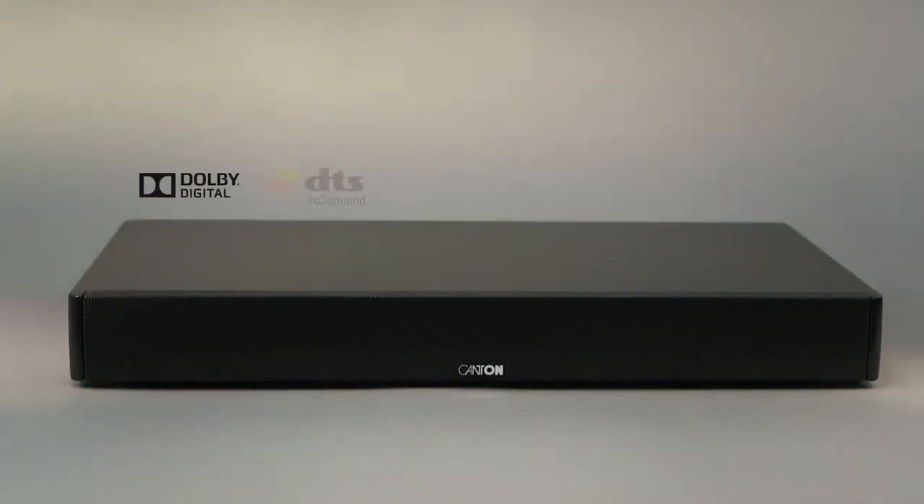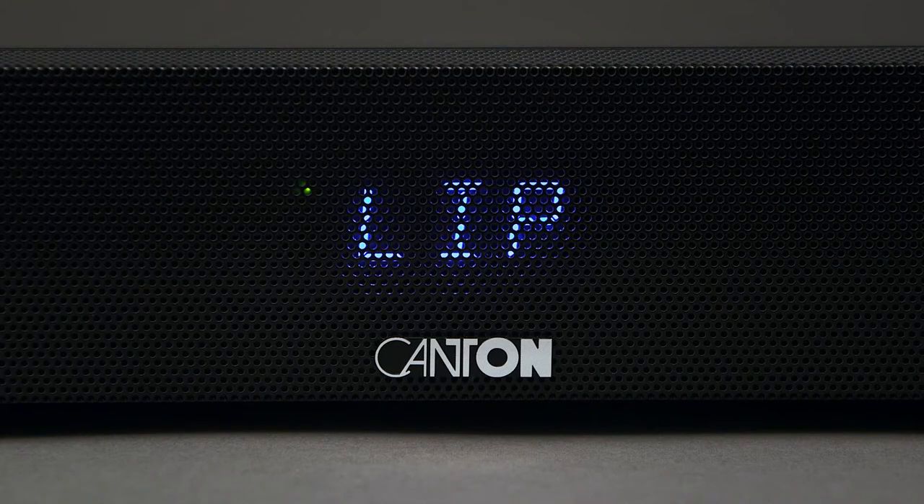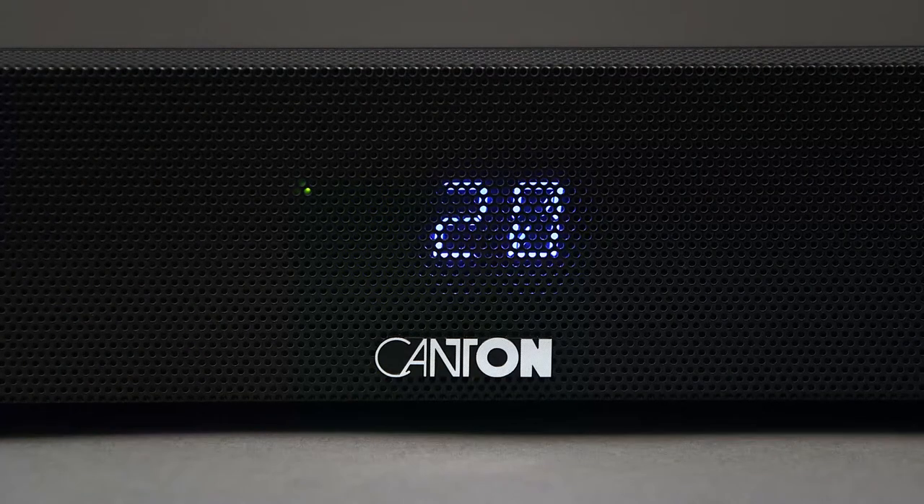The Canton DM50 also handles popular media formats like Dolby Digital and DTS True Surround. The lip sync function allows perfect synchronisation between picture and audio, with delays that can be adjusted precisely to the millisecond.